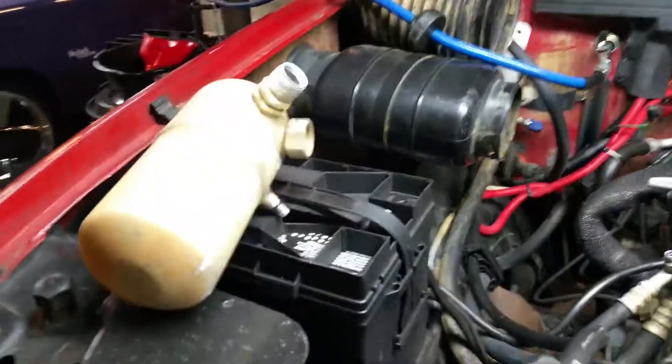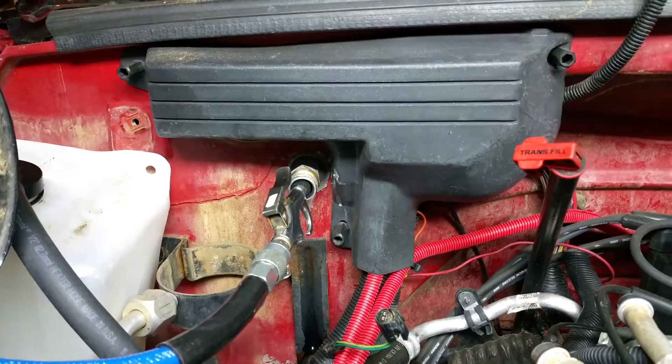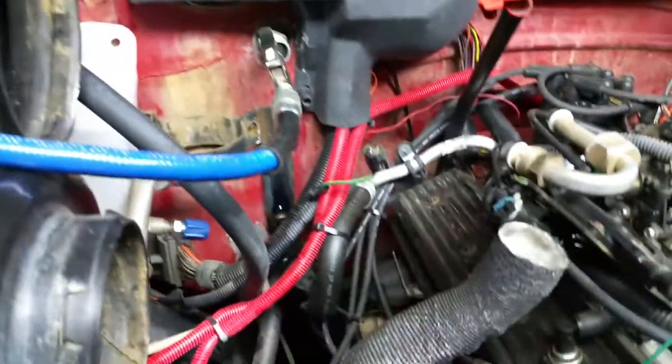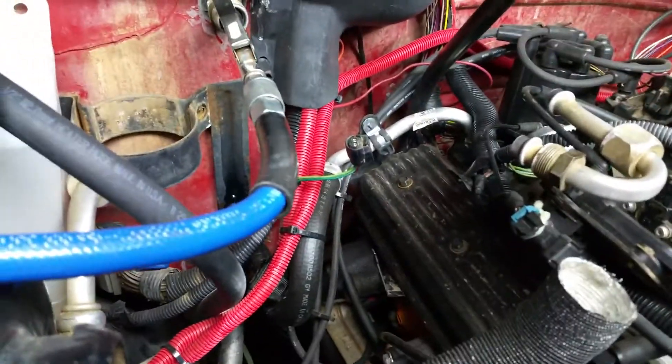I've already removed the dryer, which is usually sitting right there in that little holder. And that's where the evaporator port is coming out of the firewall right there. You've got the hose going in the top, hose coming back out the bottom down here that comes all the way down to the front and usually connects to your condenser right here.